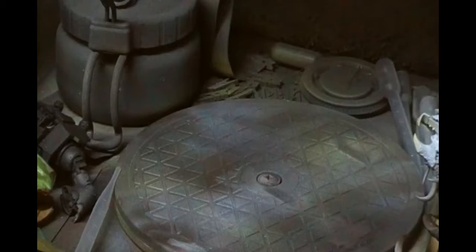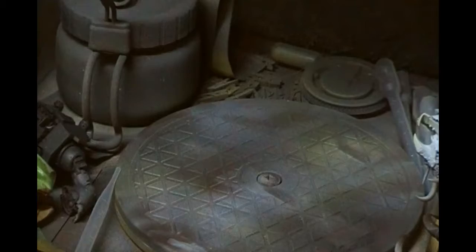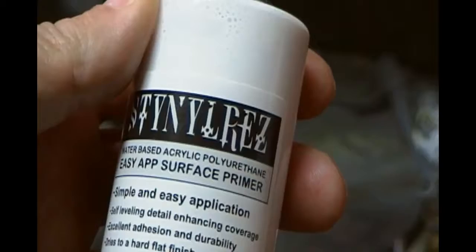I use two different sorts: Vallejo Surface Primer, which is Acrylic Polyurethane, or alternatively I use Steineriz, which I think is Badger's own make. So again, Acrylic Polyurethane.